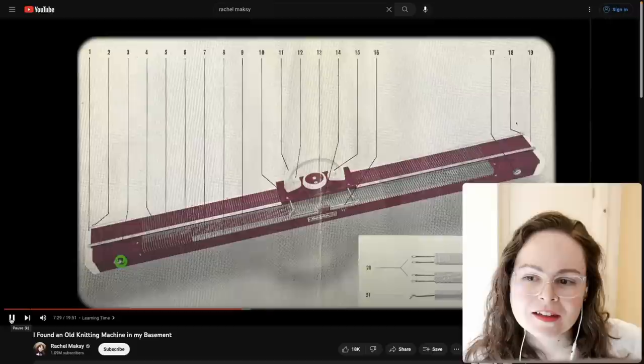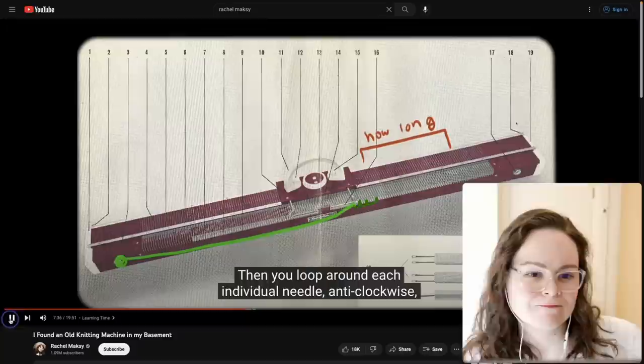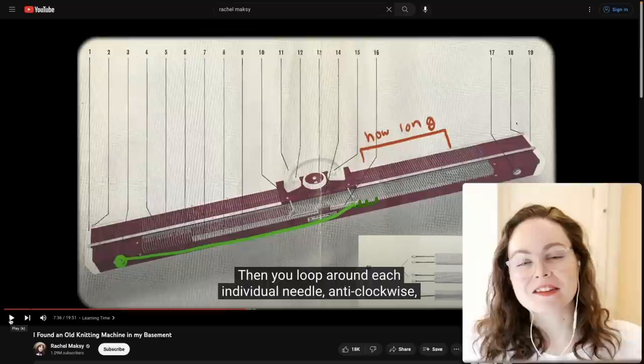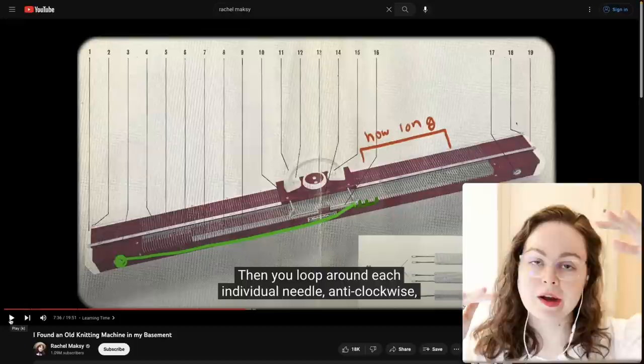The size of the work on the machine is not necessarily the size of the work once it's been washed and blocked. What you should do when getting started is make a gauge swatch with the tension and yarn you're planning to use, measure it, figure out how many stitches per inch you have, and then use that to figure out how many needles you need for the size of project you're making.